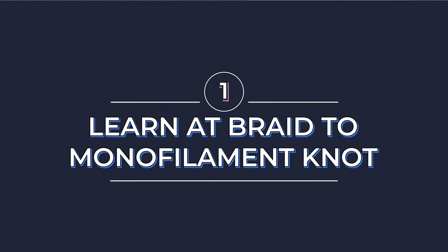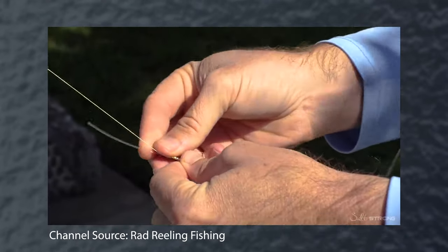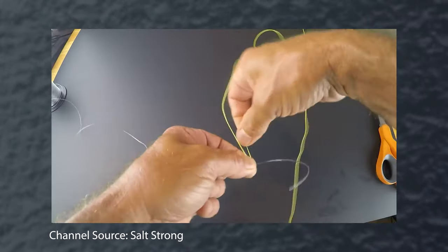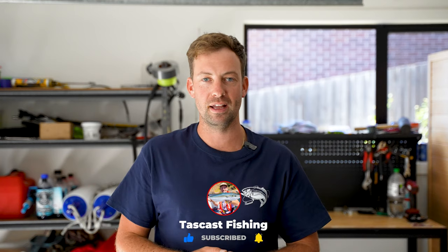My very first tip that I would give any new fisherman is to learn a braid to monofilament knot. I use an FG knot using a tension method in my teeth and then I'll normally tighten it up with a couple of old boat rollers that I have handy in my boat all the time, so you're not wrapping it around your arms or your hands and cutting yourself. Definitely go out there and learn a braid to mono knot because nobody wants to look like that idiot that ties swivels in between their braid and their mono.